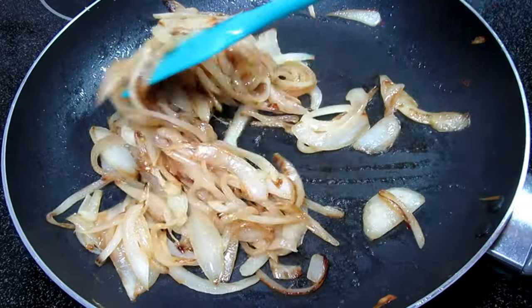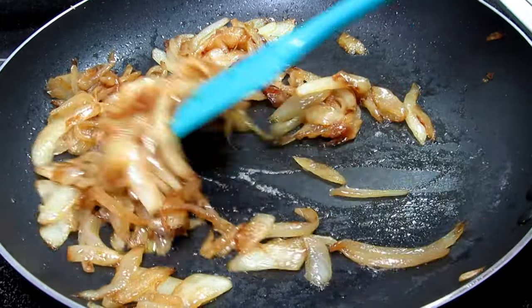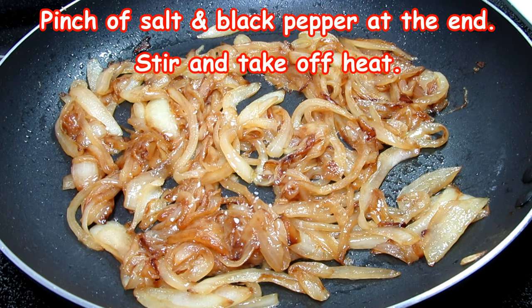As the onions cook they will release their sugars, turn a nice brown caramelized color, and they will really add to the flavor and deliciousness of these patty melts.